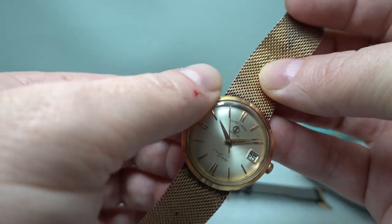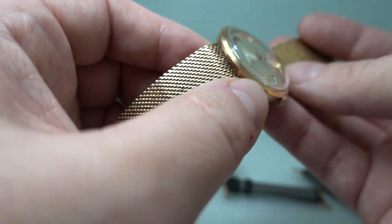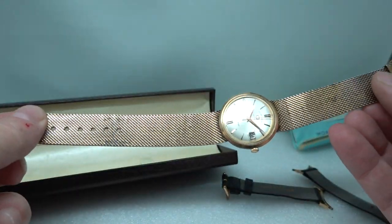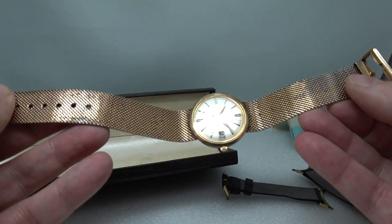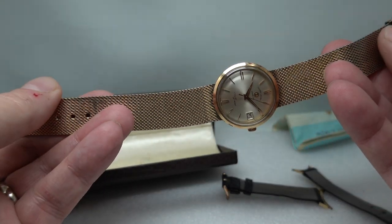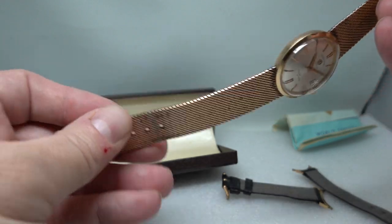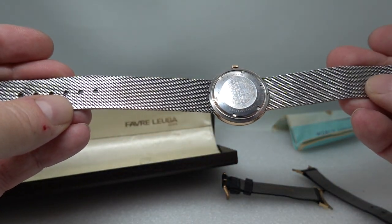There is some damage to the gold plate around the edges of the bezel in various spots, and the plating on the bracelet is worn as you would expect for a 60-year-old bracelet. We know it's the original because it's got that keeper on there and of course it fits this case.